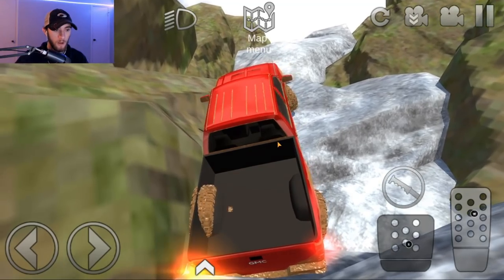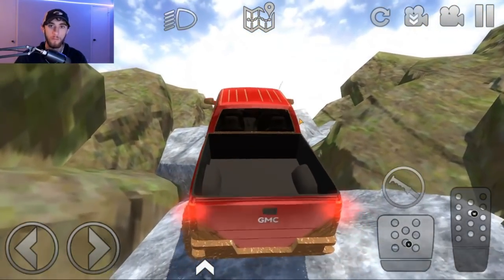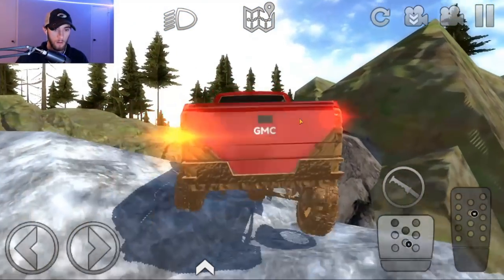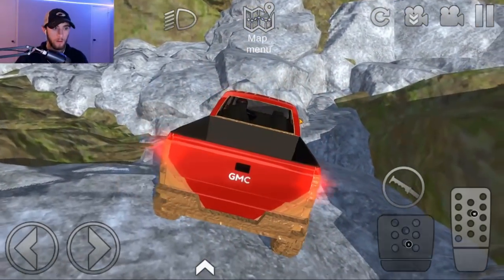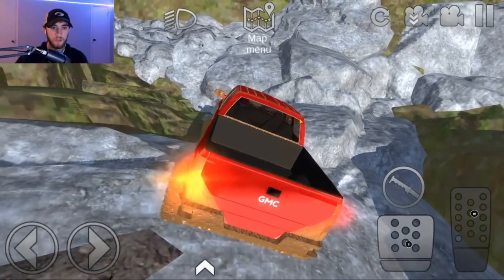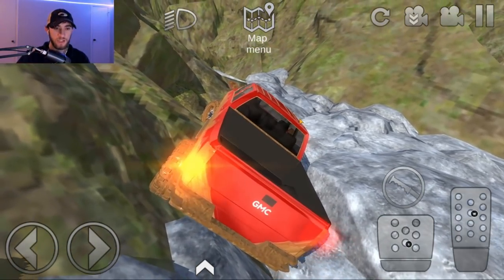Nope, the wheels are not turning. Hey, I'll challenge you guys to lift the — what in the world? There's no way! I was gonna say I challenge you guys to try to make it that far, but the truck said no, I'm going.